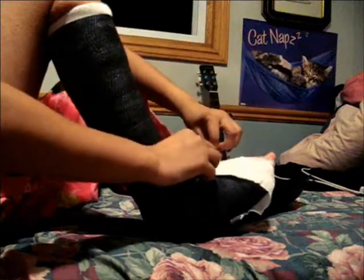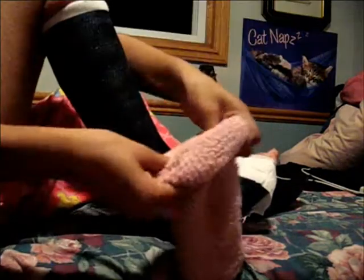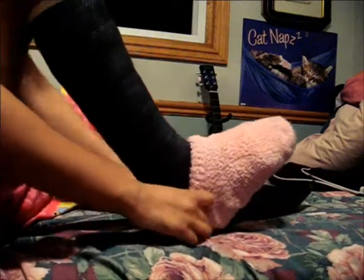It's pretty self explanatory. We'll just start off by putting on your bandage. The bandage is just going to prevent any infection, and you're also going to want to put on a sock in case any bugs go inside.